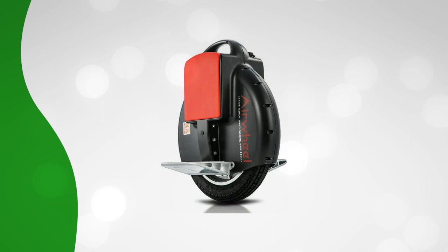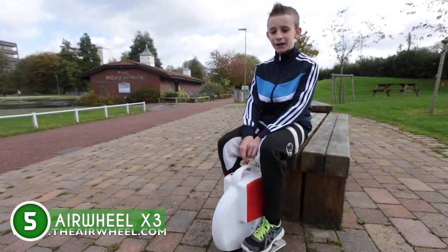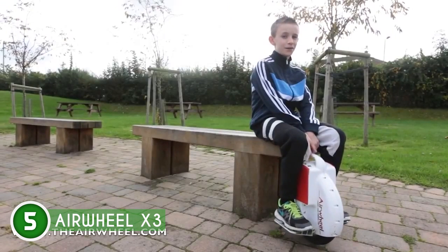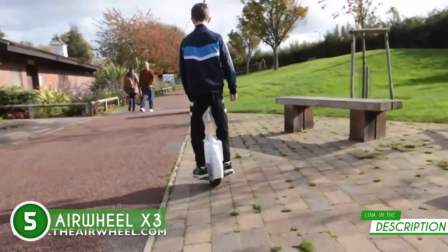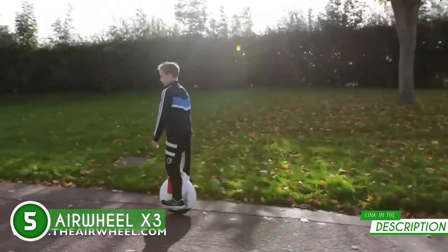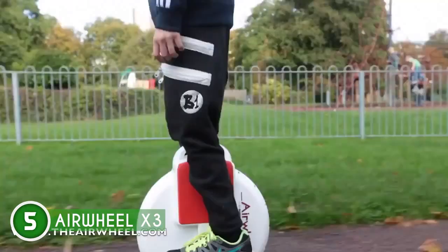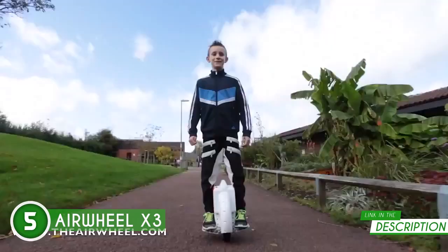The fifth electric unicycle on our list is the Airwheel X3, which TrustedShoppingGuy.com has awarded a four-badge rating. Designed with a minimalist rider in mind, this model is all about speed thanks to its impressive 350-watt motor that can reach a maximum speed of up to 9.3 miles per hour. With its 130-watt-hour battery, you can travel up to 11.18 miles on a single charge. The X3 shines with its aviation-grade aluminum folding paddle, providing optimal stability and a smooth ride. The extra-wide design ensures a perfect fit for riders of all body types, and the 14-inch pneumatic wheel makes it perfect for city streets.